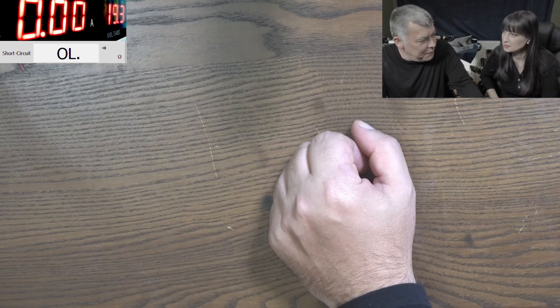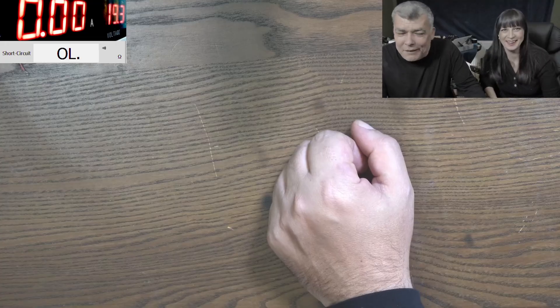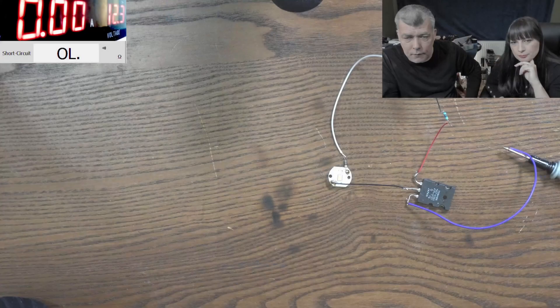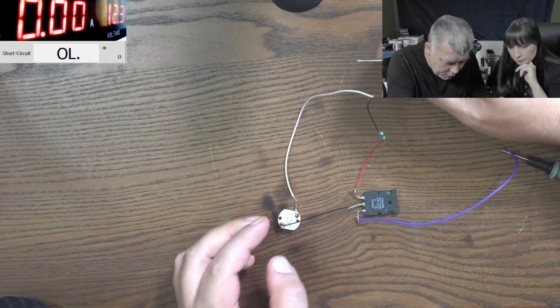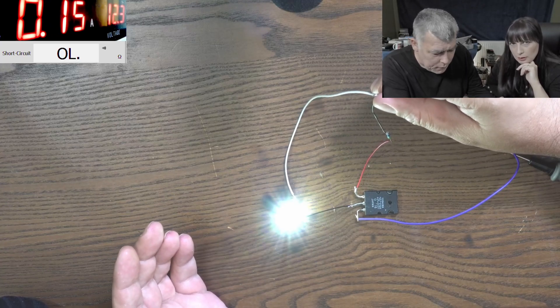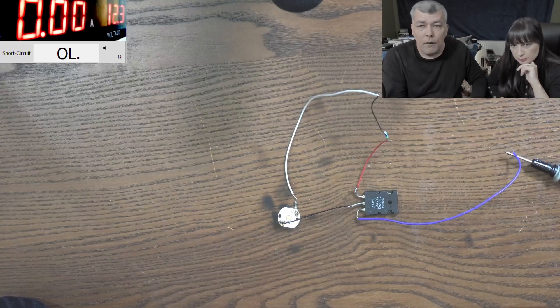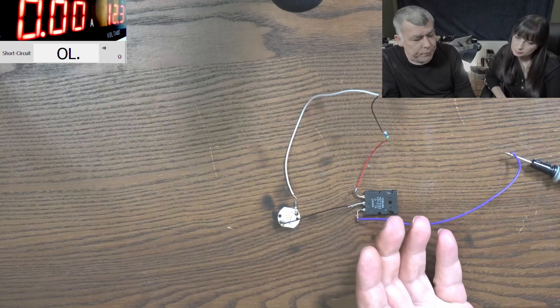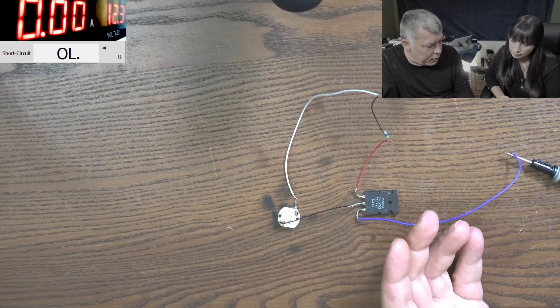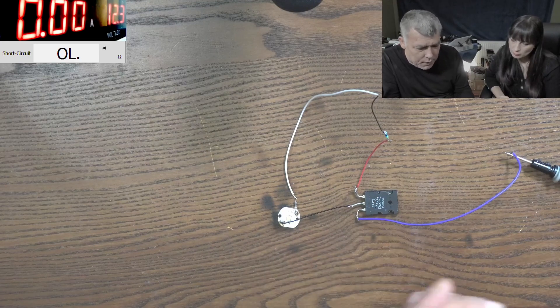Now I've replaced the light bulb with an LED. That means the current will be lower - it's an LED, not a light bulb. Let's test to be sure it's working. You can see the current is about 140 milliamps. But still, even if you lower the load, you haven't solved the problem - as soon as you adjust this, you start losing current on the transistor.